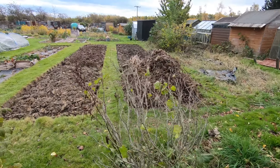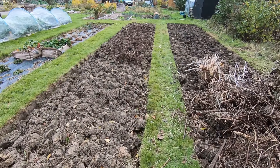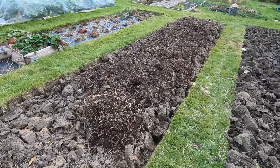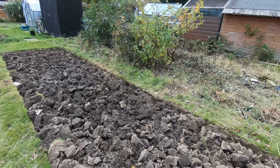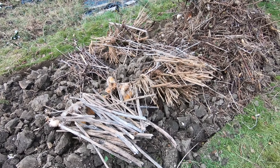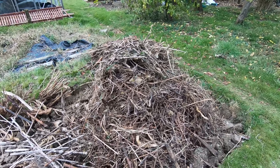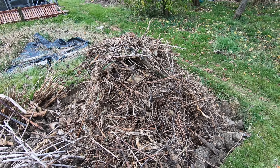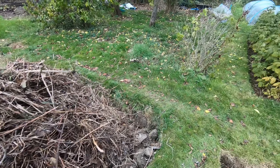Emptying the compost heap yesterday to sort out some compost for this bed that was dug last week, I realised that the compost heap I was emptying was absolutely packed with dry materials that really are going to take some rotting down. So I've decided to have another bonfire — it's pretty close to bonfire night — so in half an hour or so I'm going to get a bonfire going.